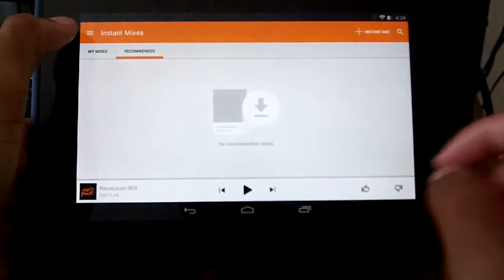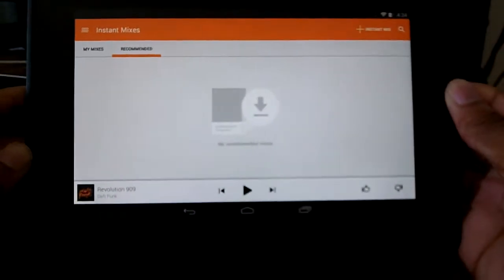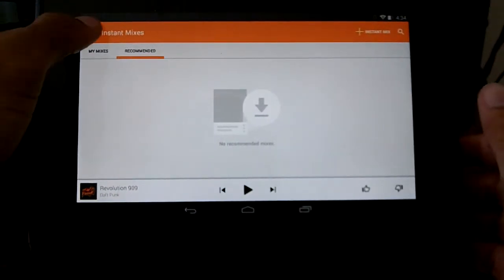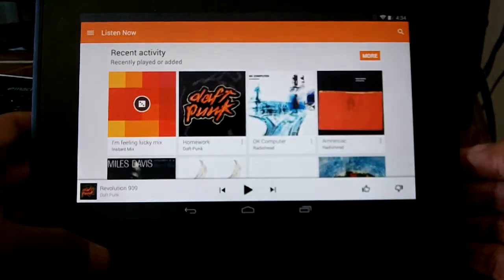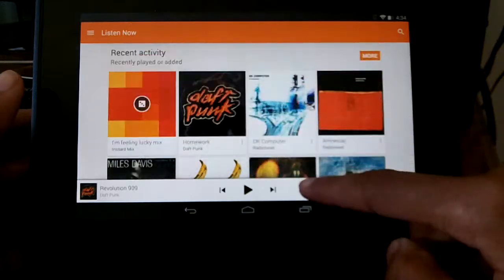They have these little icons — just small stuff like that makes it really nice and polished. I'm really looking forward to Android L and the rest of the material design because it looks really nice so far.